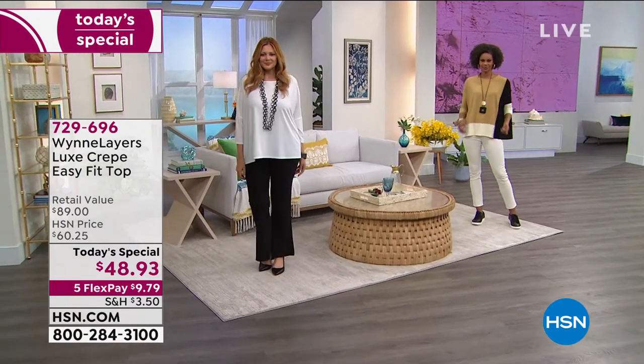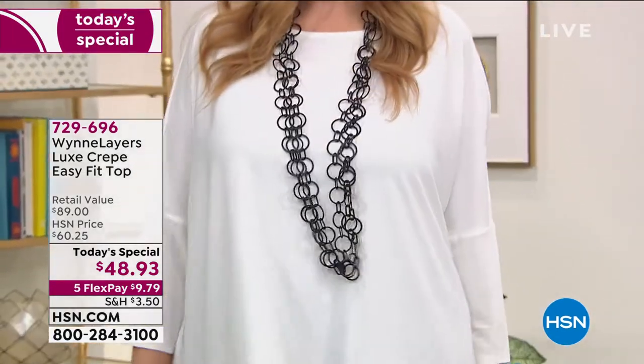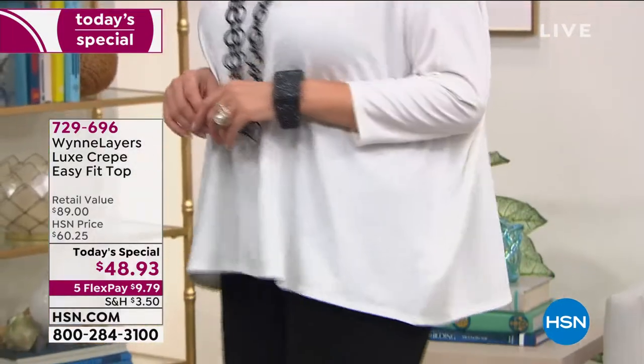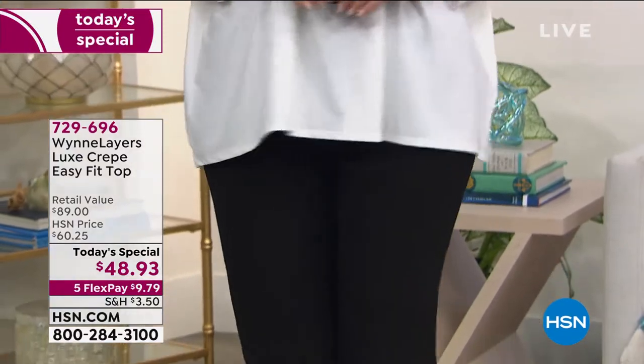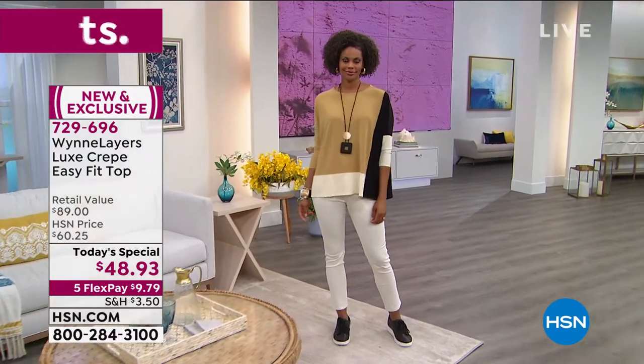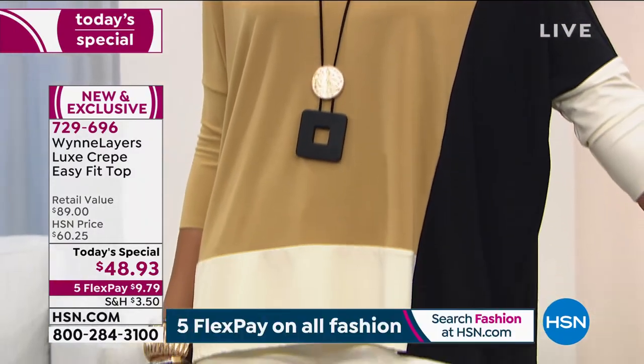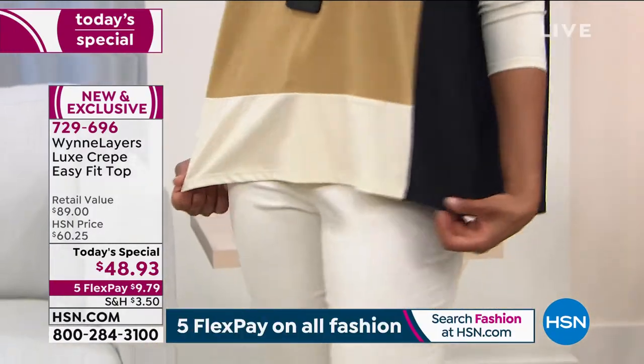You're going to love this top — it's everything. First of all, it's based off one of Marla's best-selling tops of all time. We keep reintroducing it in different ways, but tonight we've elevated the fashion and the fabrication. This is the most incredible high-end luxe crepe — the most beautiful fabric that won't wrinkle, won't crinkle. You can throw it in the machine and tumble it dry.